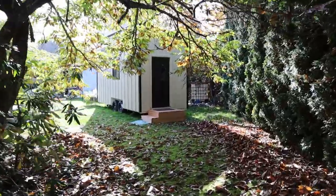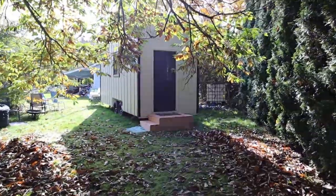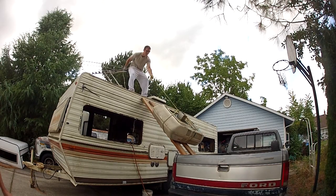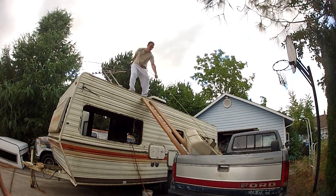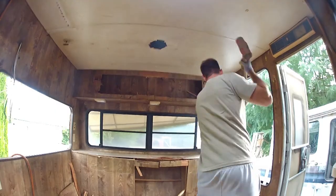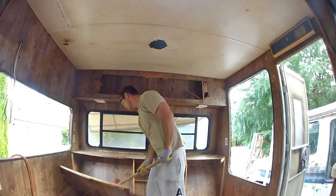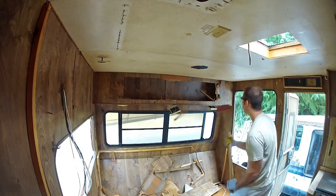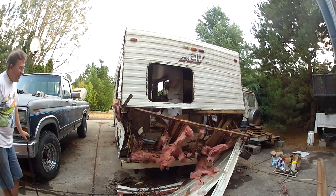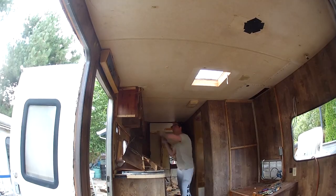A few years ago, I built this tiny house on the frame of an old RV that I bought for $400. I started the demolition by pulling off the main components like the air conditioning unit, then pulled out the drawers and cabinetry. The interior was made of thin, poor quality board that I didn't want to reuse. I was going through some personal stuff at the time, so demolishing this RV was kind of a good release of that energy.